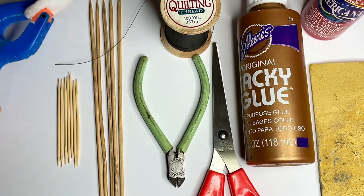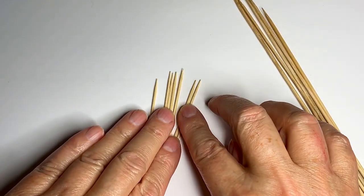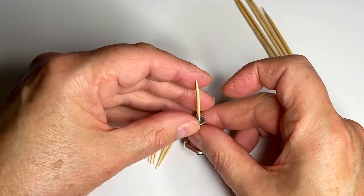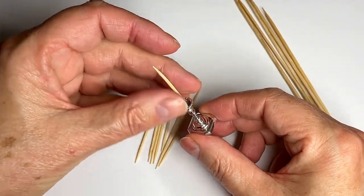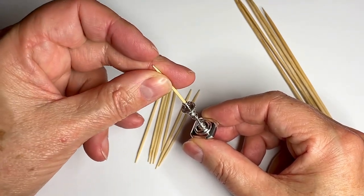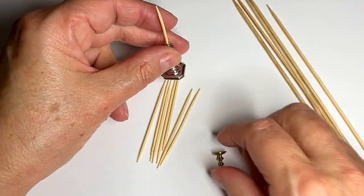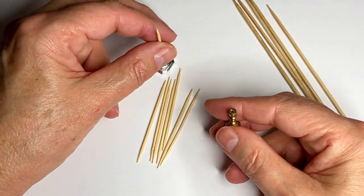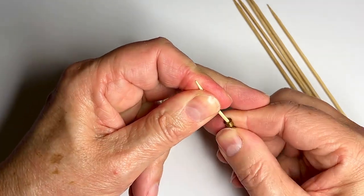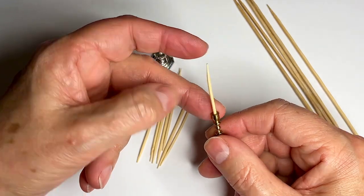I'm going to be using the cocktail sticks because they fit perfectly in here. I have a silver candlestick by Jen Storp and I've snipped off the bottom — it fits in perfectly. Here's another one, a little brass candlestick, and the same thing for this one. I need to push a little bit harder but that fits in perfectly.